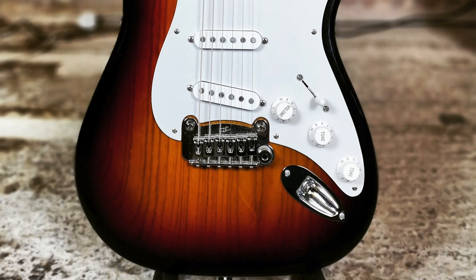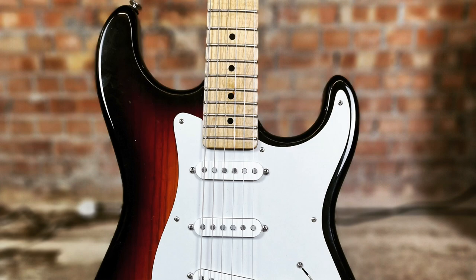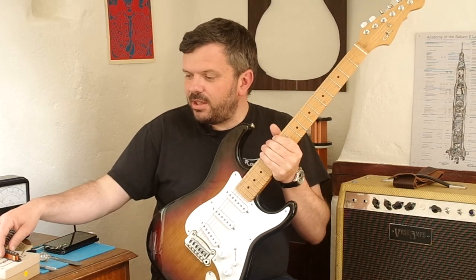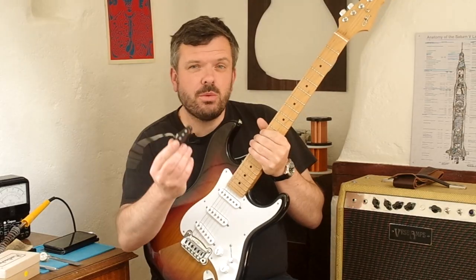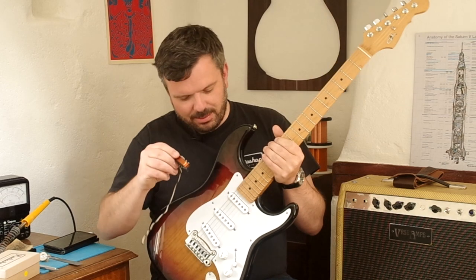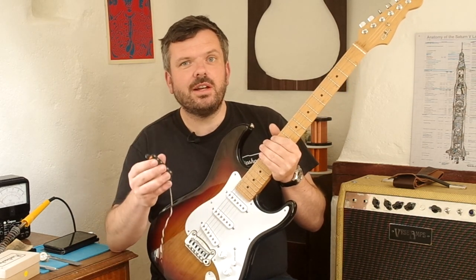This is a rather lovely G&L Legacy USA. It's got our Monterey pickups in there at the moment, but I'm going to take them out and put in something we're working on, which is a Mark 1 set of our ID63 GT Strat pickup set. So we're pretty excited about this — these are coming out and these are going in. Let's have a little look at what we need.